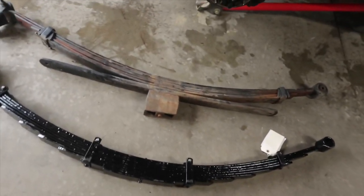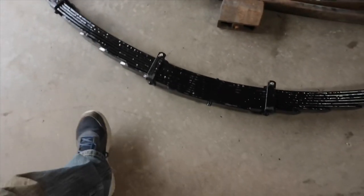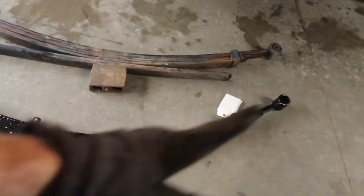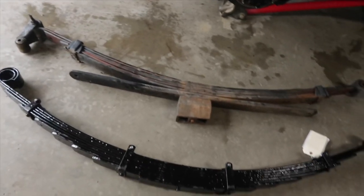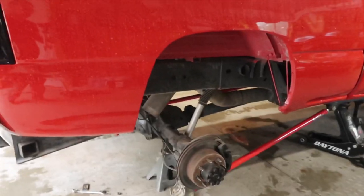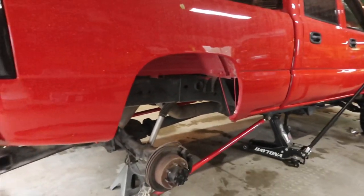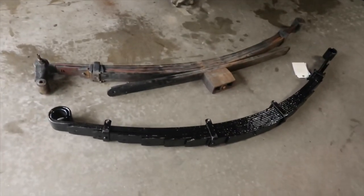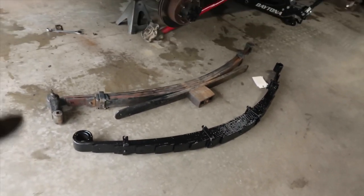This is the Deaver four-inch lift spring — it's going to replace the factory stock leaf springs. These have more leaves in them and of course have that arch for my lifted application. People are asking me why I'm going four-inch versus six-inch: the rear end actually sits higher, so if I put a six-inch the back end would sit even higher. I'm going with four-inch, and that's also what was recommended to me.